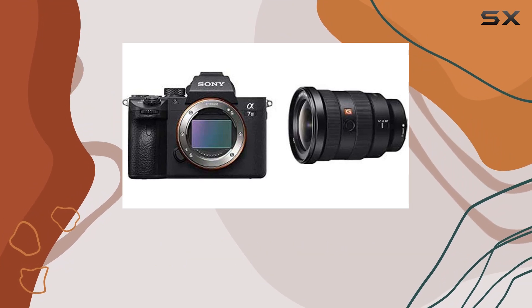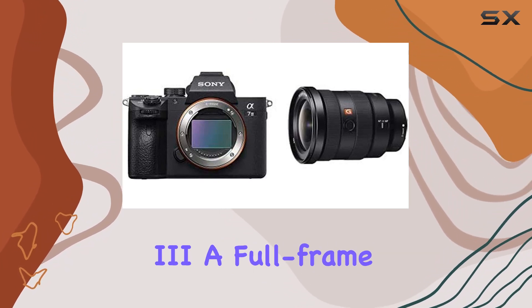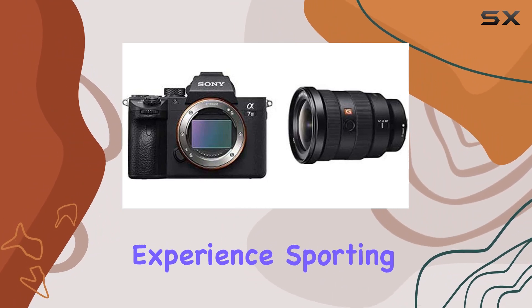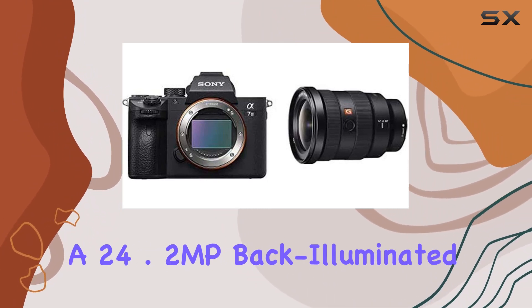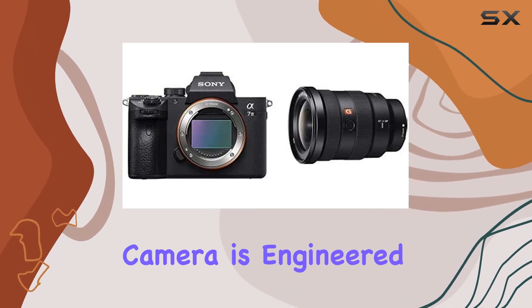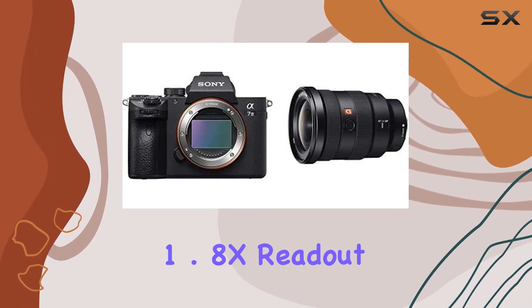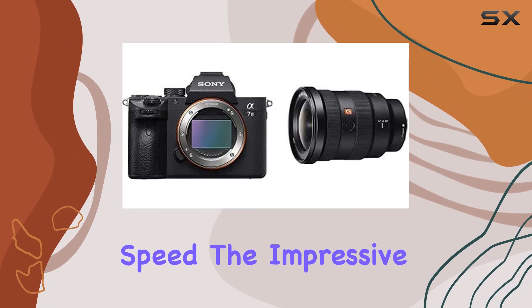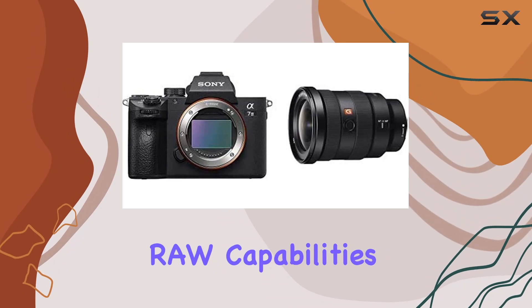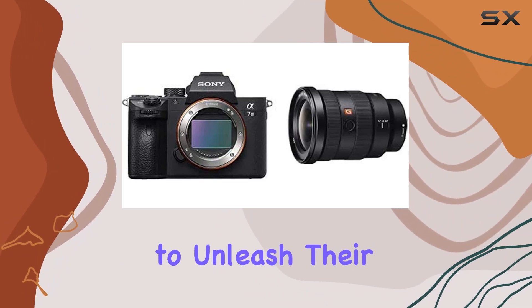Today, we're delving into the world of the Sony Alpha 7 III, a full-frame mirrorless marvel that promises to redefine your photographic experience. Sporting a 24.2 MP back-illuminated full-frame image sensor, this camera is engineered for excellence with a rapid 1.8x readout speed. The impressive 15-stop dynamic range and 14-bit uncompressed RAW capabilities provide photographers with the tools to unleash their creativity.